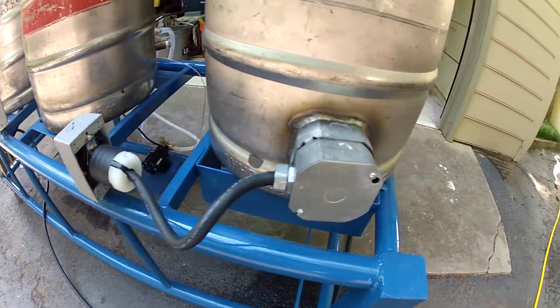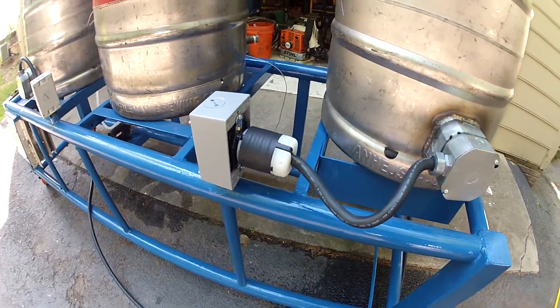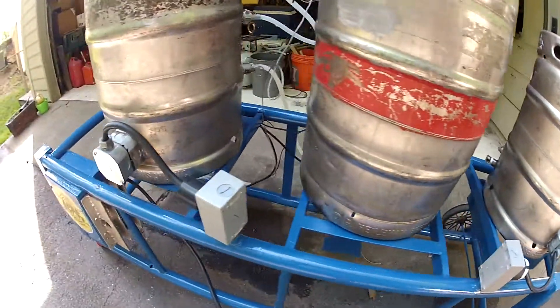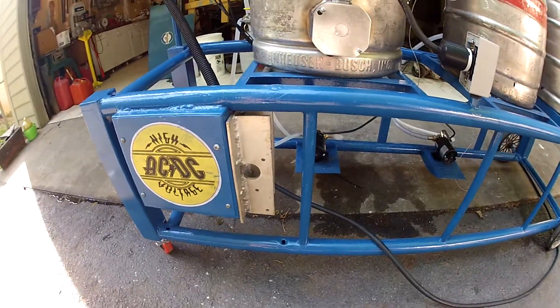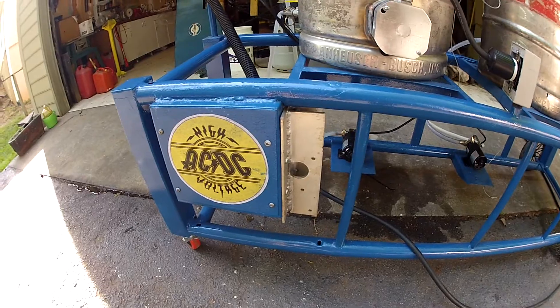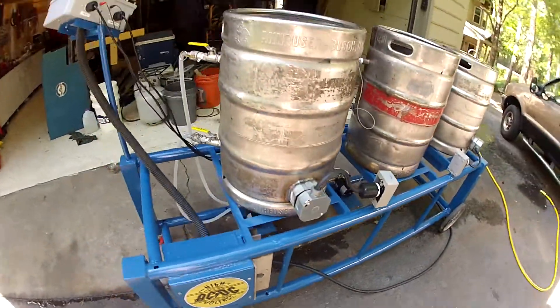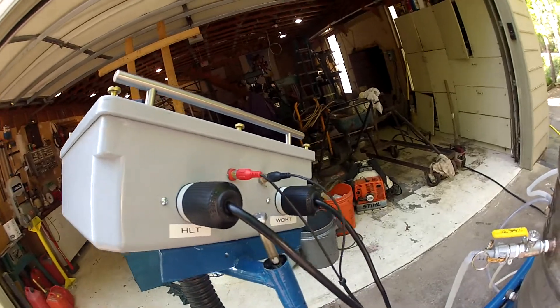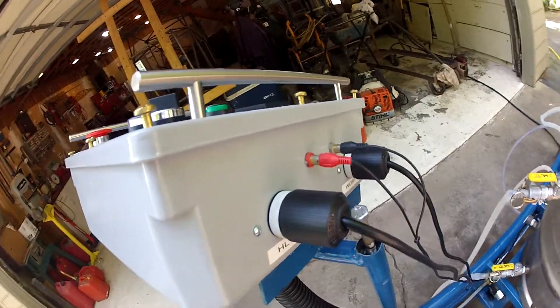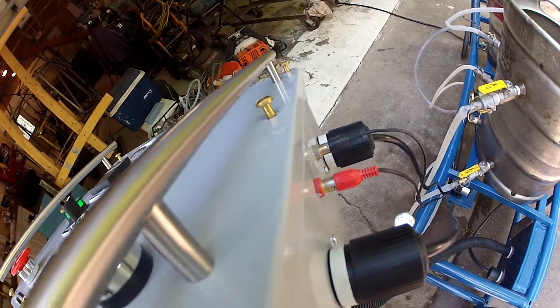This is how I did the keg pigtails to get power to the elements. All of the high load items are down in here — the solid state relays and the main contactors. There are outlets for the pumps on the box, and I used RCA jacks for the thermocouples.